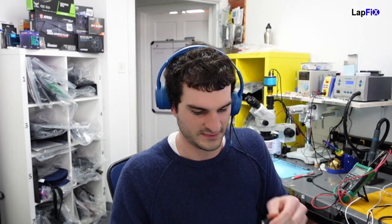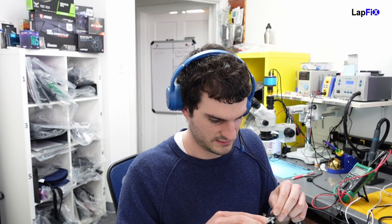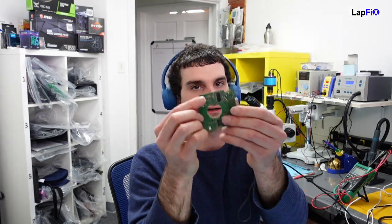We just swapped it out — you saw that process. Now we're going to connect the drive. I have a USB connection here. We did seal it — you definitely want to make sure you put the screws in because it needs to power on, as there are power connectors involved. Let's go ahead and plug it in.